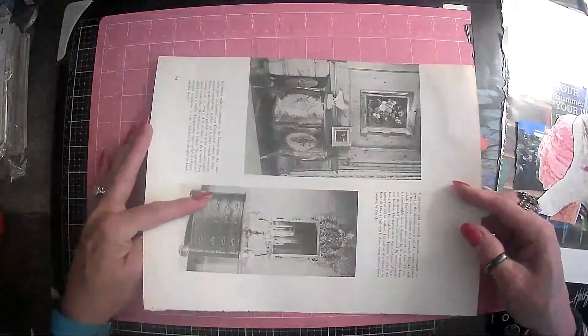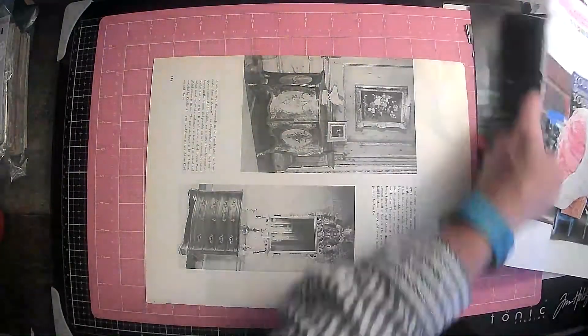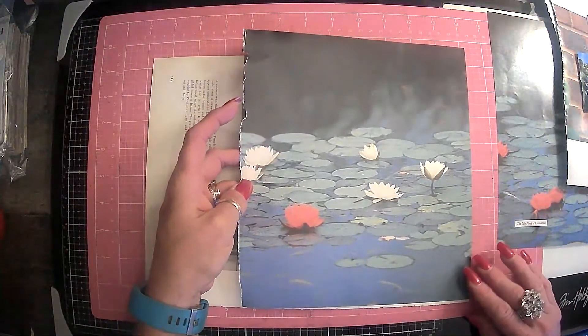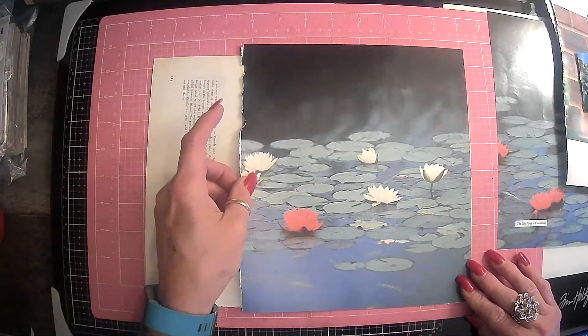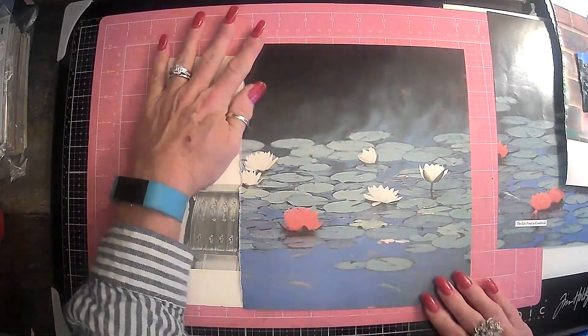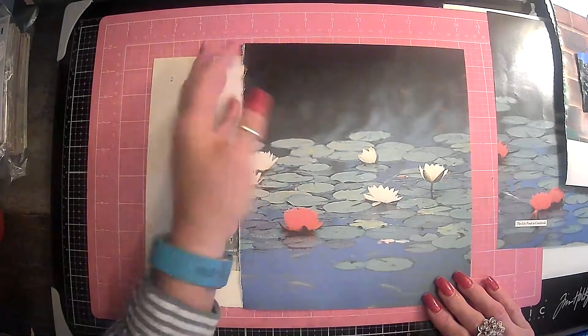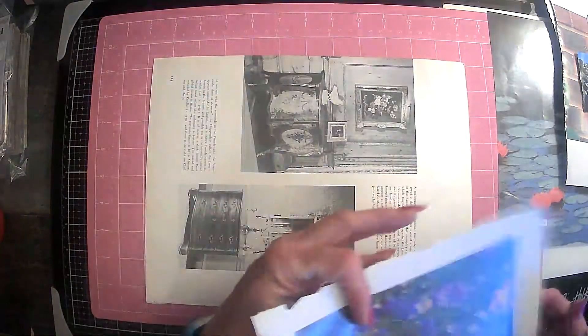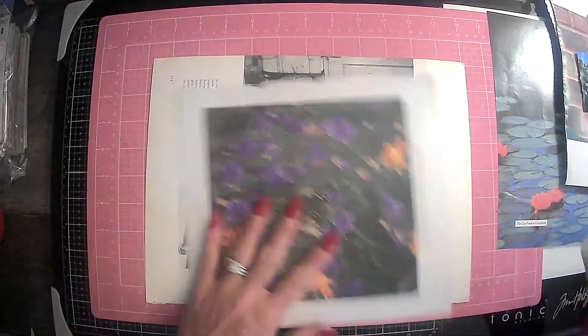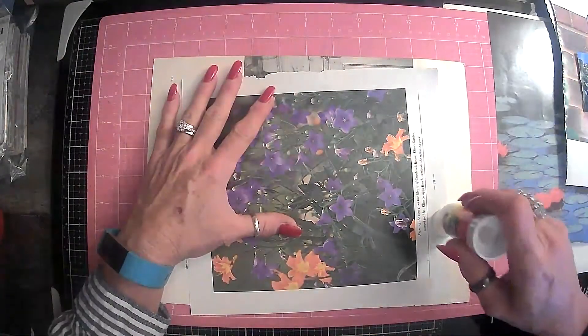I'm actually just going to use this book page here to collage on and give it a new life. I think we will start with the water lilies, and I may just cover this whole side up with just the water lilies and then go from there and see how it comes out.